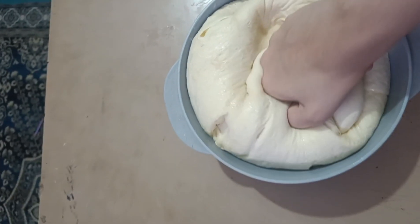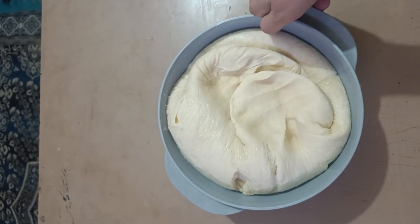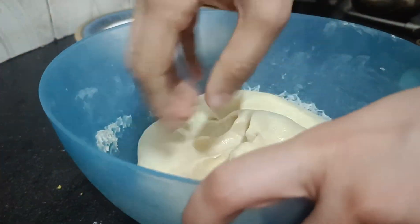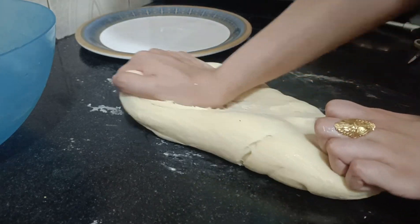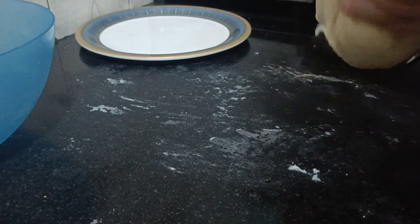You can see how much it has risen. We left it for 1 hour and it has risen significantly. Now we have to punch it down and then use a rolling pin to roll it out.